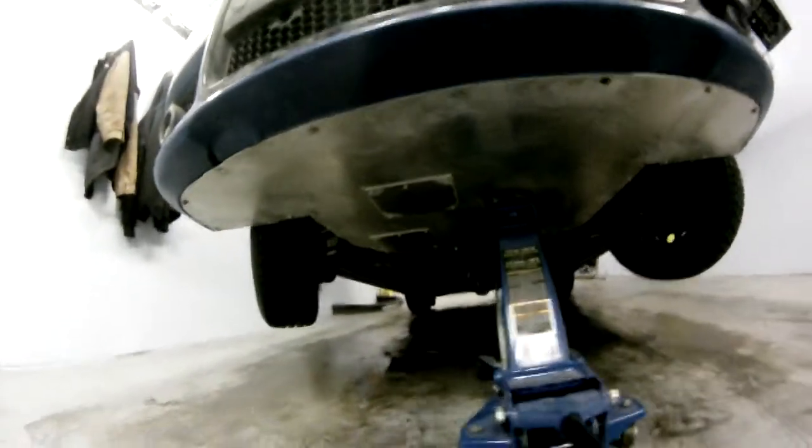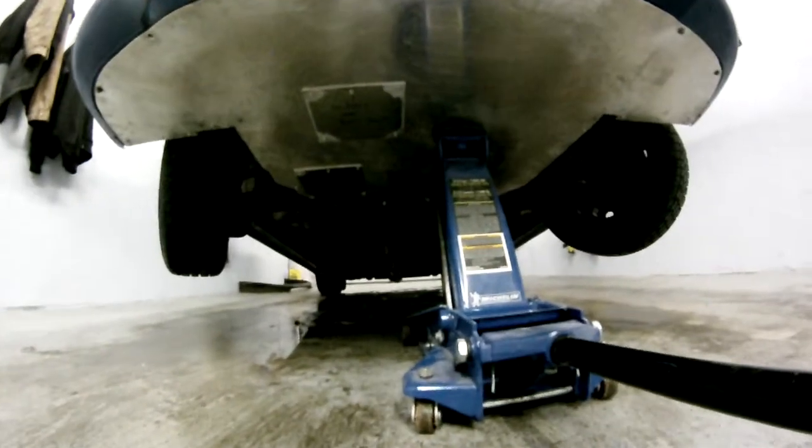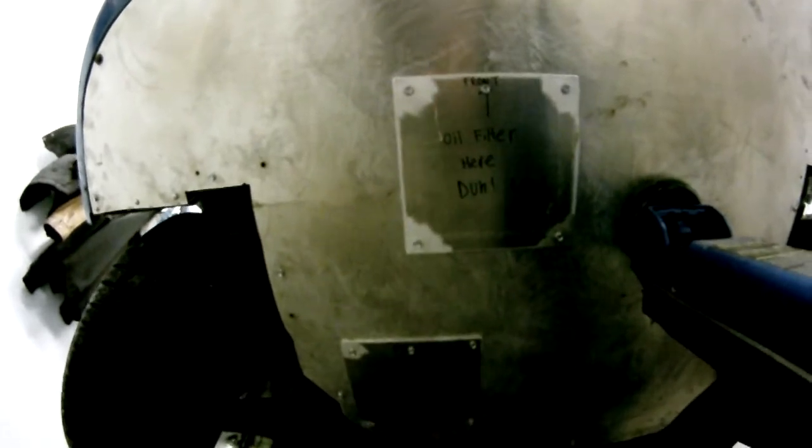Hey guys, welcome back again. It's Jack the Rally Yard Guy. Just before I lower the car, I wanted to show you guys a couple things. One, the plates are now on, and I've got some funny things marked on here for the service guys. I don't know if it'll last long enough for them to read it, but just a couple jokes for the technicians when they go to do the oil change in the next week or so.